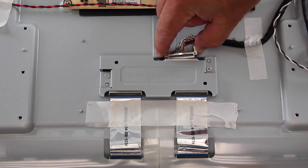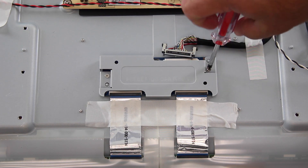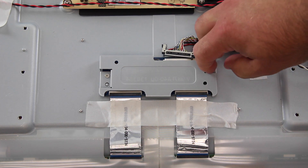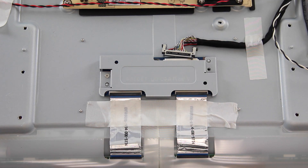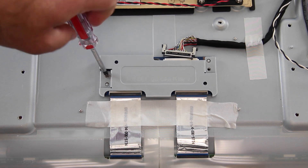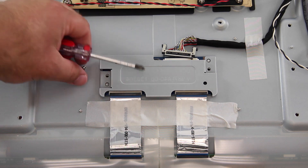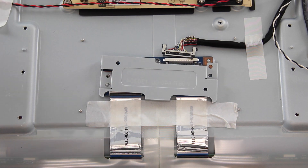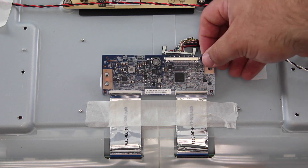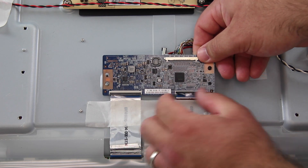Disconnect the LVDS cable. Remove the screws and the smaller shield. Leave the tape connected to the ribbons and disconnect the ribbon cables. Remove the ribbon cables from the T-Con board and then remove the board from the panel.